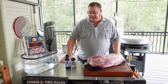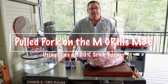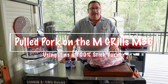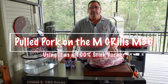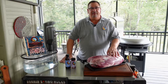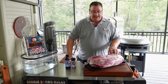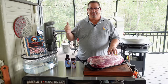Hey y'all, welcome back to the Fire and Water Cooking channel. I am Darren, and today I'm going to show you how to use the Mgrills M36 — the Mother of All Grills — as a stick burner making pulled pork. I know I've done ribs and probably a brisket on there, but today we're making pulled pork. I have a get-together tomorrow for my wife's family, so I've been in charge of making the pulled pork, and I got two full big butts here.